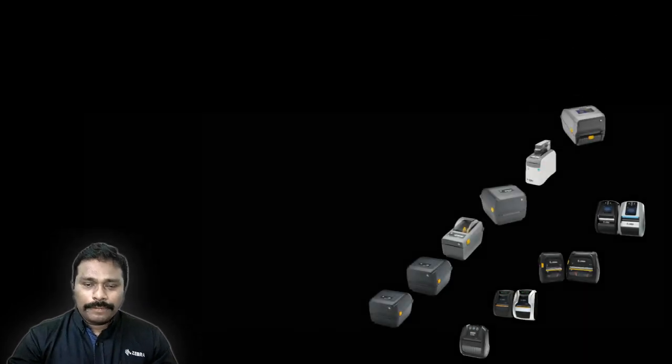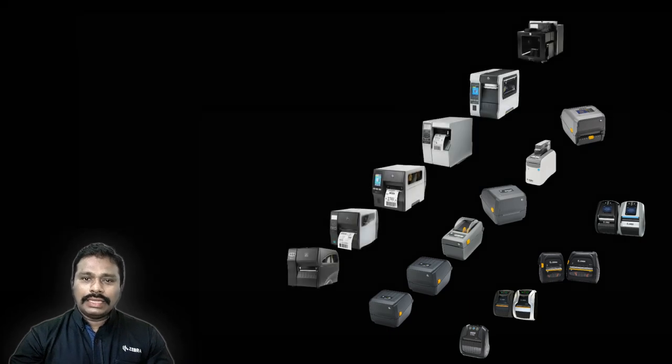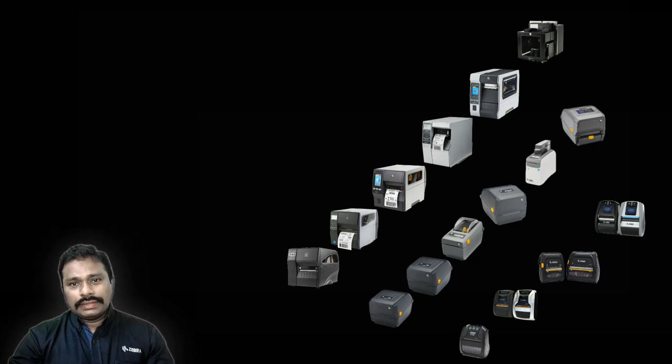I hope the explanation about our printer range has helped you in choosing the right printer. If you have any queries or want to reach out to any of our representatives or partners, please contact the mail ID shared on the introduction screen. Thank you.